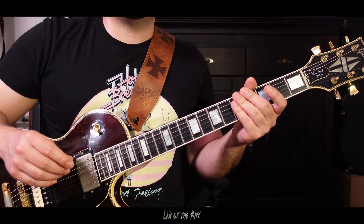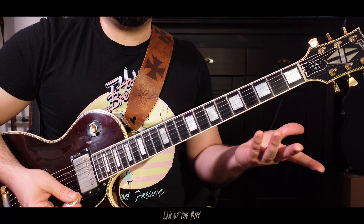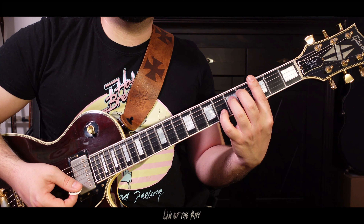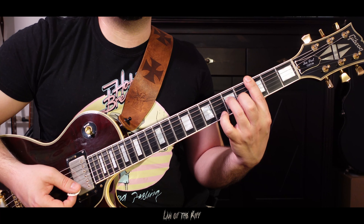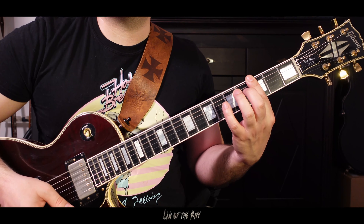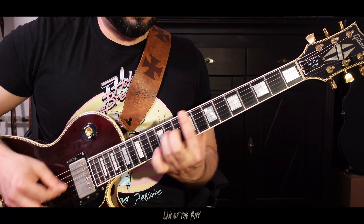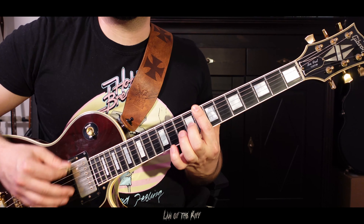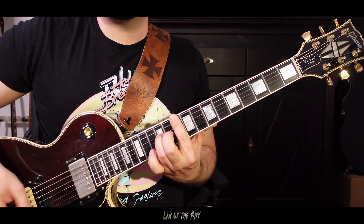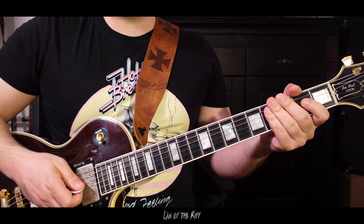Another cool technique he often uses is add 9 chords. Nearly the same idea — you have your drop-D power chord, just barring, and you can add the note at the D string two frets away, and it will sound like this. Typical add 9 chords. It adds more color to your sound.